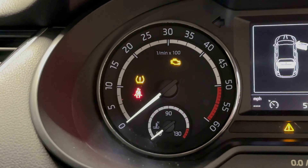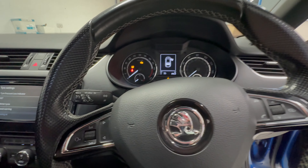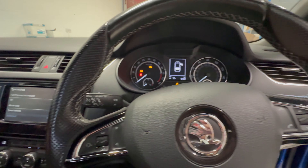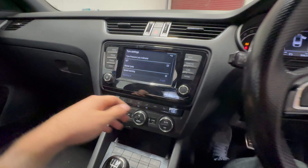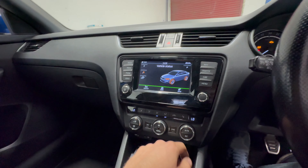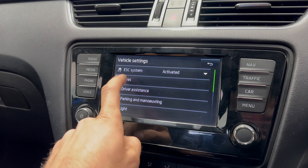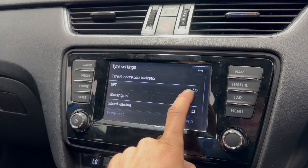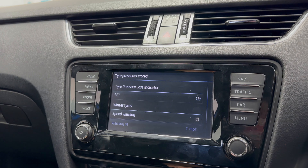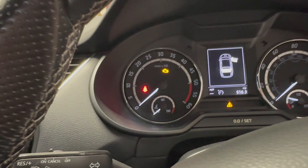If the tire pressure warning light is on on your Skoda, or most VWs, it may not be that the tires have lost any pressure. It may be due to the fact that you've changed tires or fitted new tires, perhaps due to the weather. Go into the settings on the car and look for setup on the car menu, then vehicle settings, tires, and set the tire pressures. This will erase the warning on the dashboard.